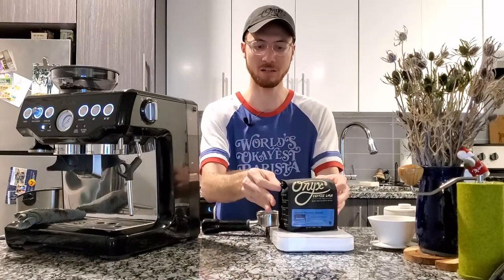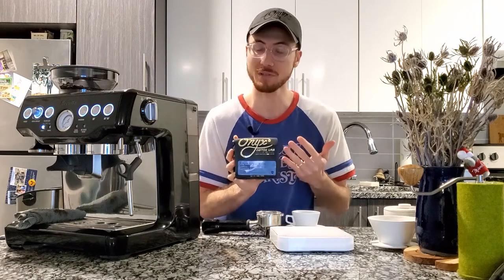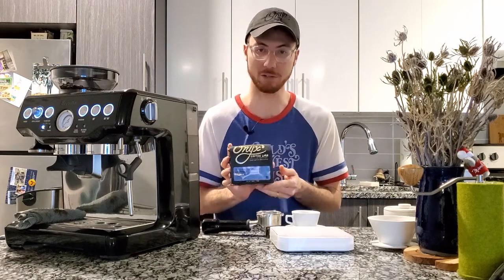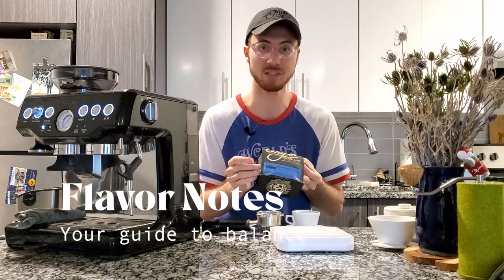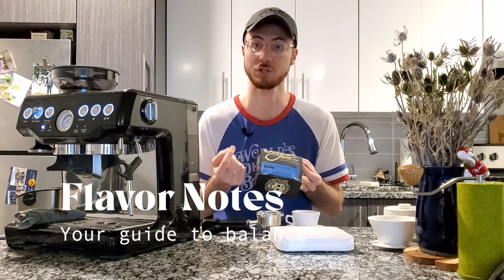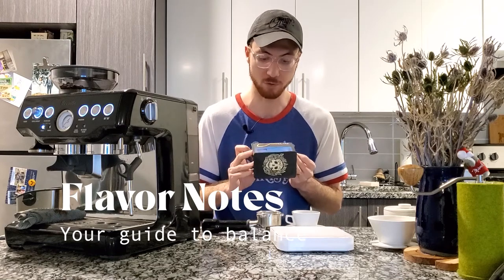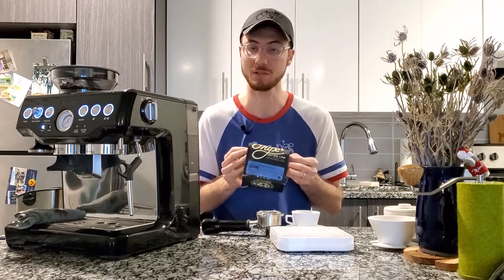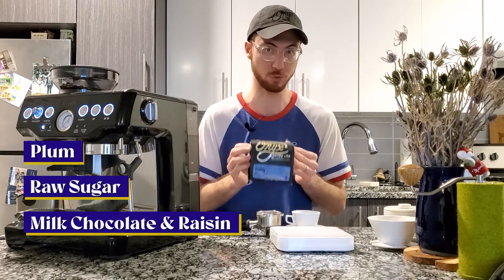Some things you're going to need — obviously coffee. This is really our guidepost to when this coffee is dialed in. I'm going to use these flavor notes that our QC team came up with to help me get the most balanced shot of espresso that I can using the parameters that this machine lets me use. This Burundi Munkazi has notes of plum, raw sugar, milk chocolate, and raisin.